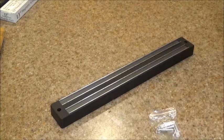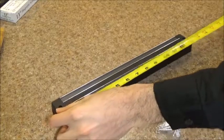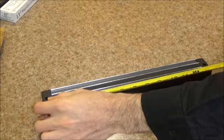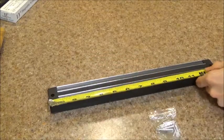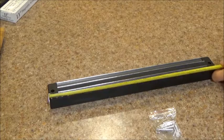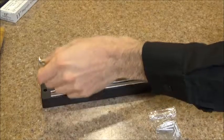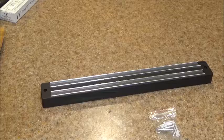Let's take our measurements first of all. The box advertises this as a 13-inch knife holder, but it actually measures in just over 13 inches, and this is going to be important because you want to make sure it fits where you're planning to install it. It measures in at 13 and 7/16 of an inch — almost 13 and a half inches. So make sure you have room and have taken your measurements beforehand.